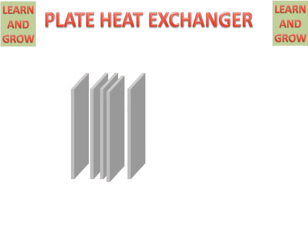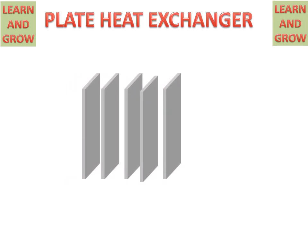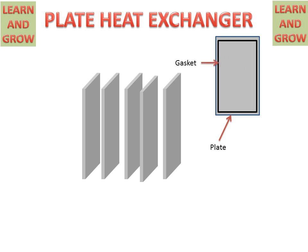There are several plates in this box. These plates look like this. And these have a gasket which prevents or separates plates from one to another. And these are the holes for transferring hot or cold fluid between the plates.